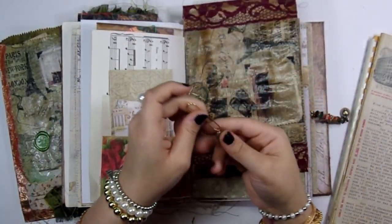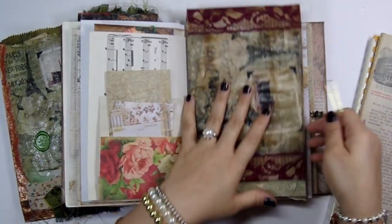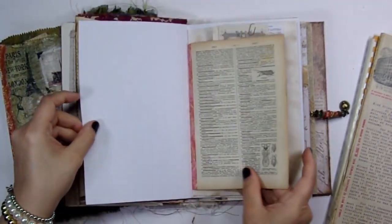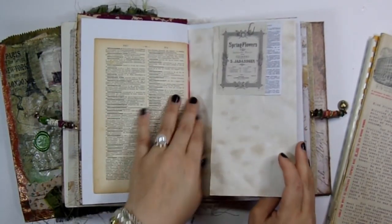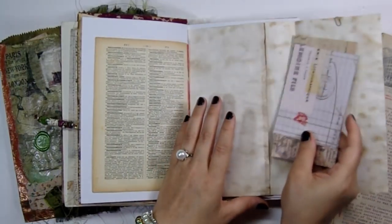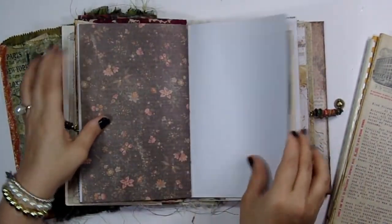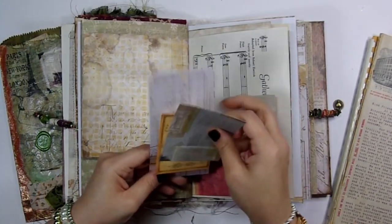I have one of my boho beads and put a little heart charm on there — it just clips right on. Another vintage French dictionary page and here's the envelope with some ephemera inside. Some more of those little tiny French book pages. There's a lot of stuff going on in these books lately — I just put so much stuff in here.